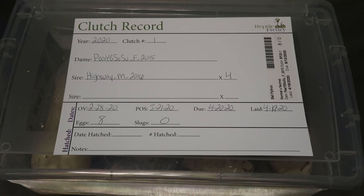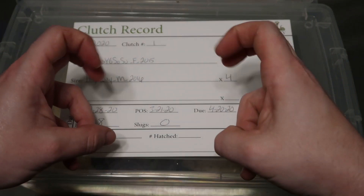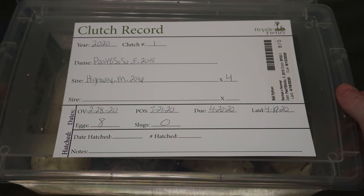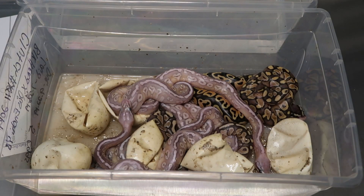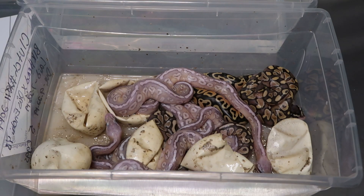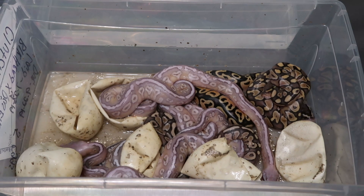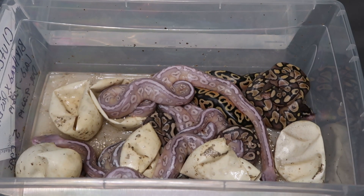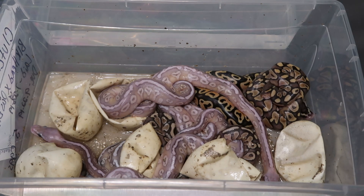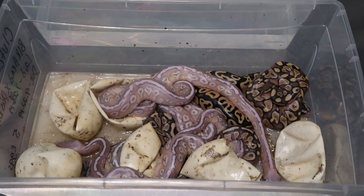All right guys, clutch number one is finally out of the egg. This is a pastel yellow belly soul sucker — well, yellow belly to a highway. Eight eggs, and it looks like we got at least five soul suckers. There's a couple lessers and a pastel in there. Of course, they're all yellow belly slash gravel, but I thought I'd take the time to show y'all how we separate our hatchlings.